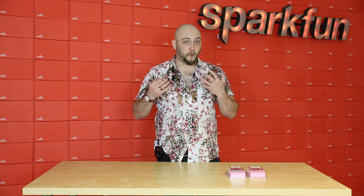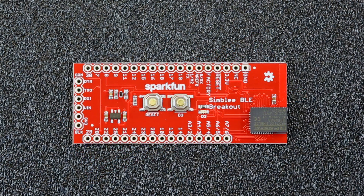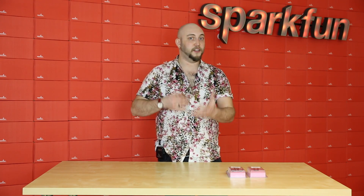If what you want is a dead simple breakout for the Symbly module, then we have that as well — our Symbly BLE breakout. This is just the Symbly module with a voltage regulator, a reset button, a user-definable button, and a status LED. This is probably the easiest way to get the Symbly into your project without having all of the extra hardware that might be on a kitchen sink dev board.